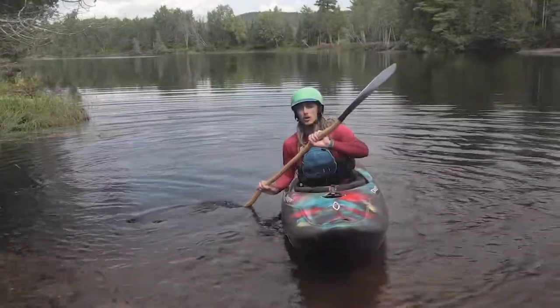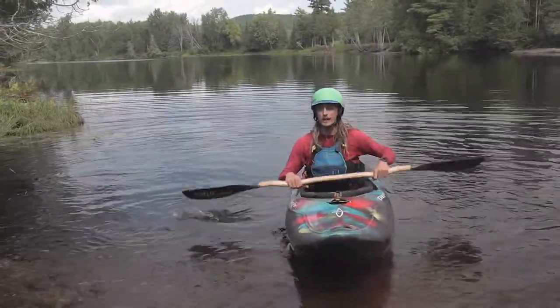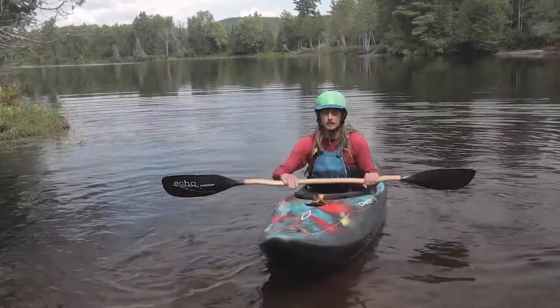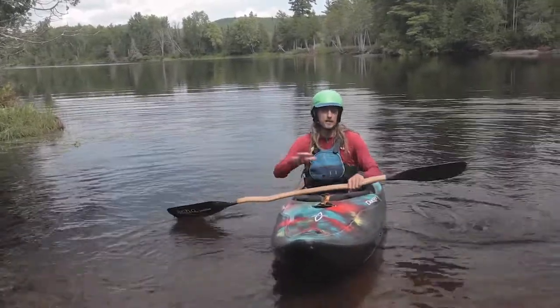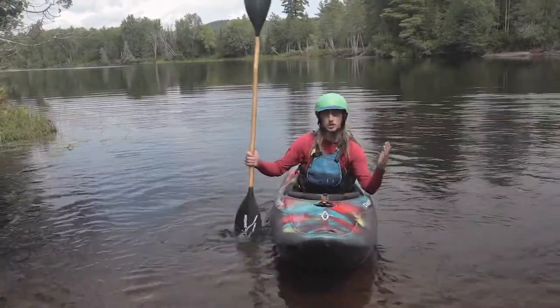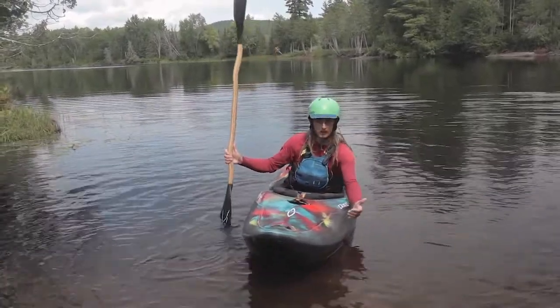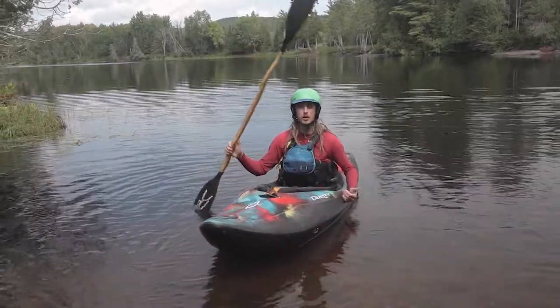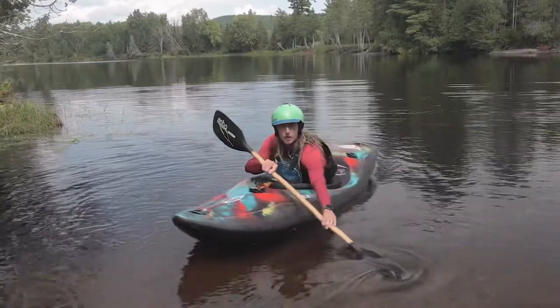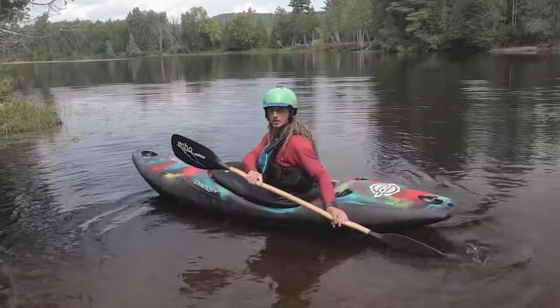For your forward stroke, you want to have a more vertical paddle angle. The vertical paddle angle will translate to more forward momentum. When thinking about the difference between a forward stroke and a sweep stroke: the forward stroke is just close to the boat with a vertical paddle angle where you stop at your hips. The sweep stroke has a horizontal paddle angle where you're going away from the boat and going all the way back to the stern.